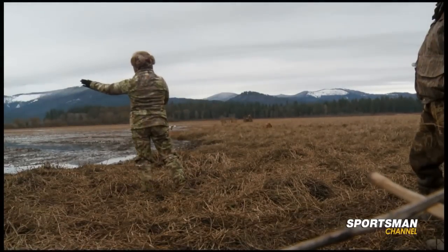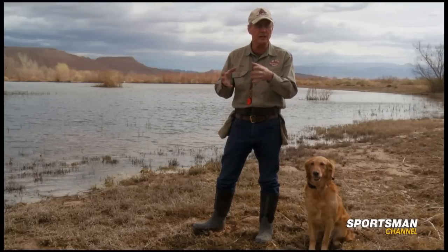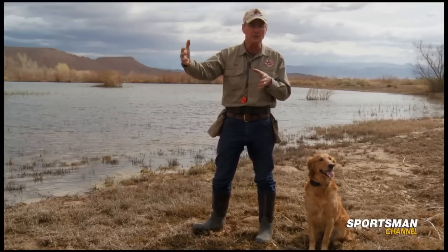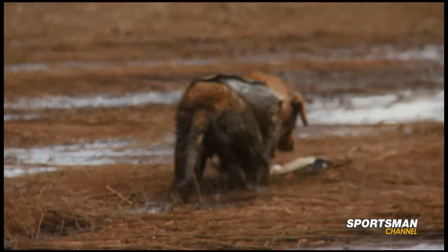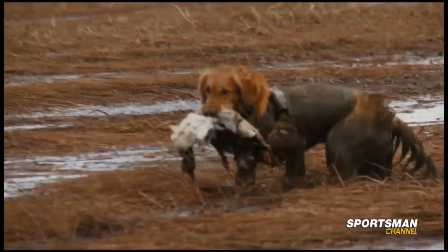The main problem that Ripley was having at the time was that she was not understanding her depth perception to the level that we needed. So in today's training lesson, we're going to teach Ripley how to have confidence in how far she must run out into the water or the slough to find the bird or the target that she needs to pick up.